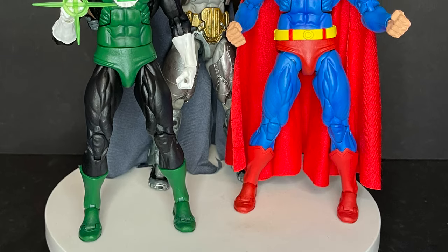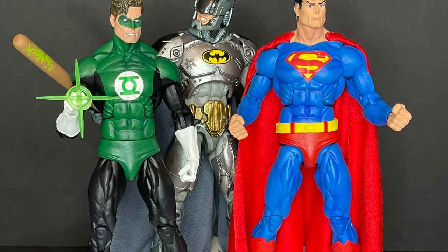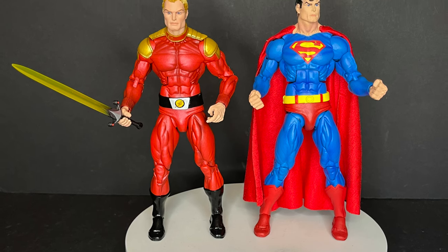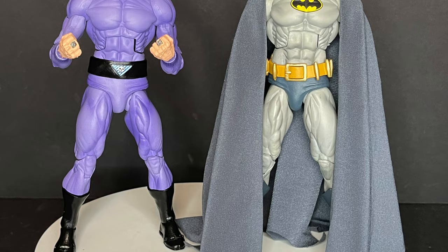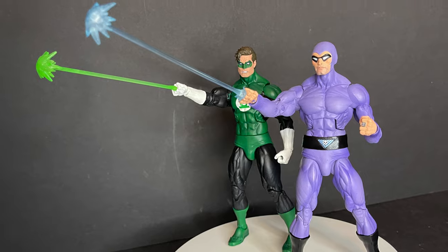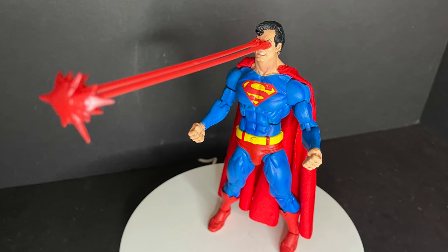These figures are based on the body type that NECA put out a couple years ago with SDCC and New York Comic Con for the DC versus Aliens versus Predators line. I really wanted these Defenders figures because of that — they look really cool stacked up with the other DC heroes. There's some reuse here and there, which is totally fine. Maybe they'll use it for other properties as well — heck, maybe even Gargoyles, where you get some Macbeth action going on. You can see the reuse especially in the Green Lantern and Phantom comparison. The Superman from this line is still my favorite Superman — every Superman needs an eye blast.